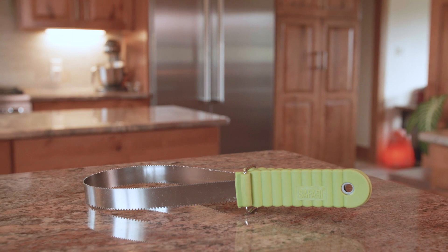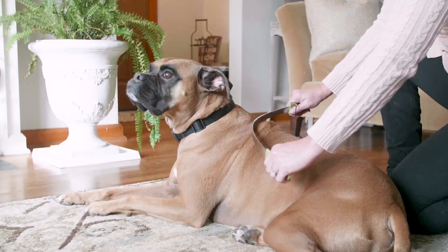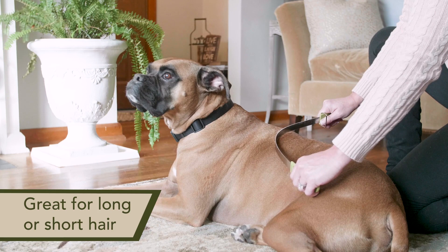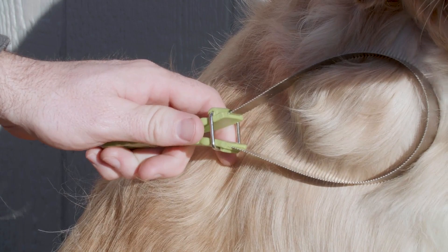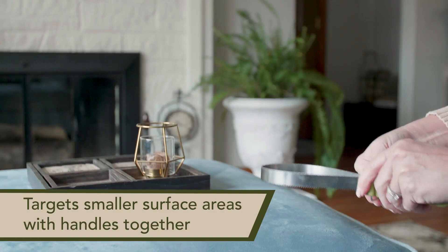The ridged stainless steel blade efficiently removes loose hair to keep your dog and home clean. It's easy to use — simply stroke from head to tail and watch the loose hair fall away. Use a light sweeping motion while holding the blade firmly. Hold the handles apart to cover large areas at a time, or hold them together to shed smaller areas.